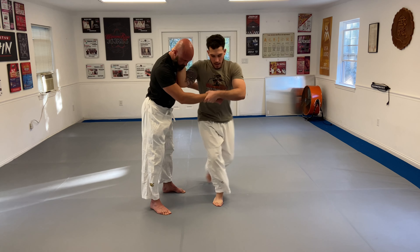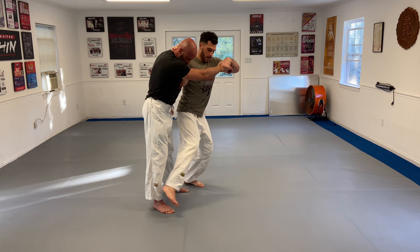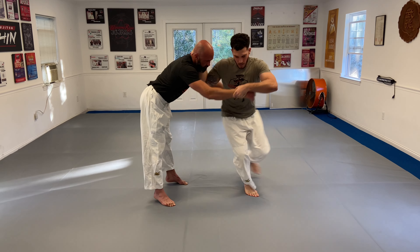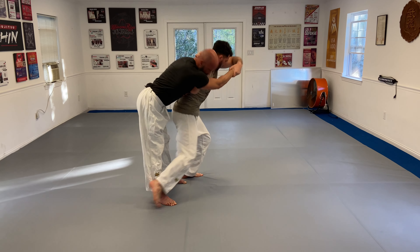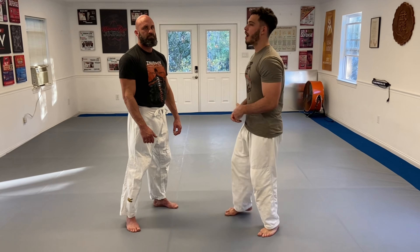This is how it should look: first step, second step, third step. Let's make it smoother. Now I'm going to show you the actual throw — this is how the throw looks in a self-defense scenario against a punch.